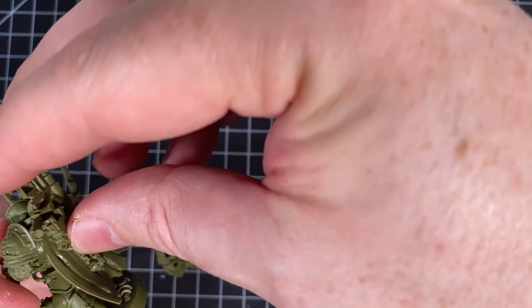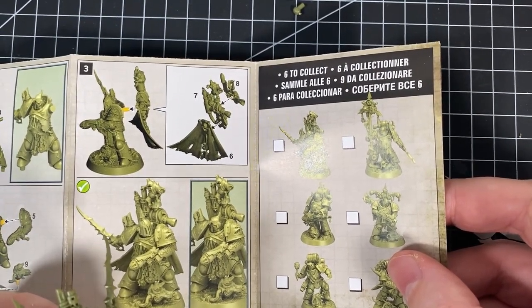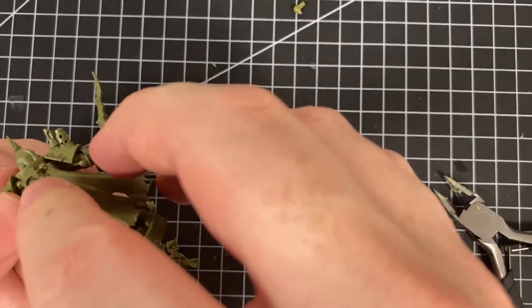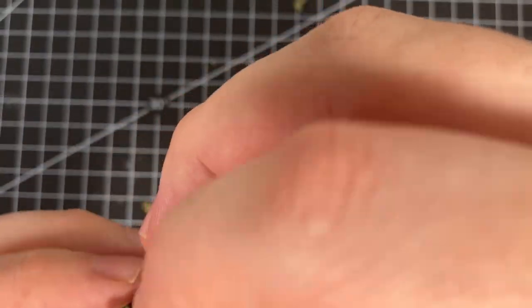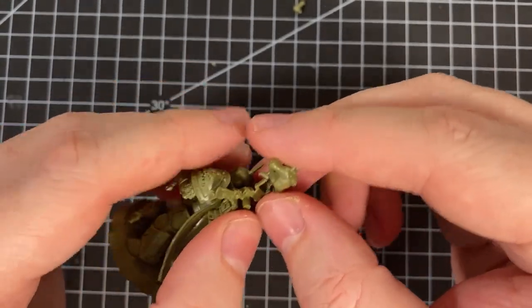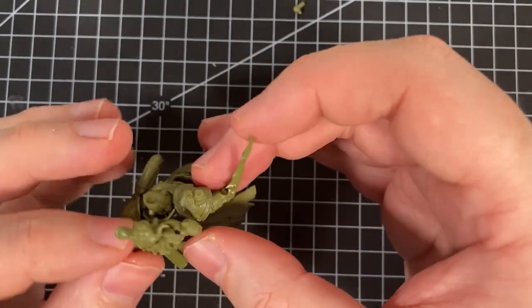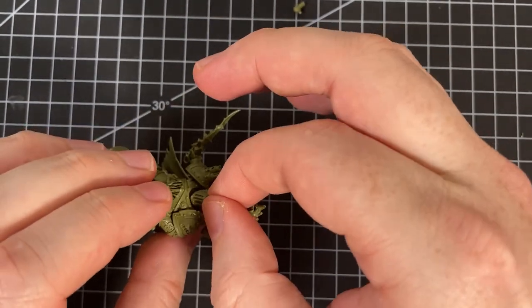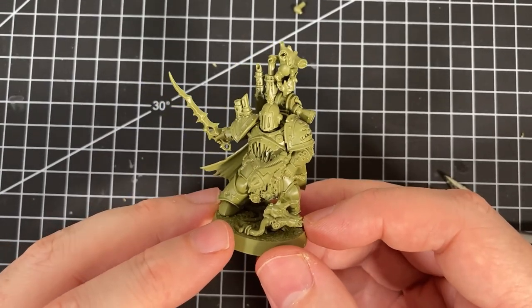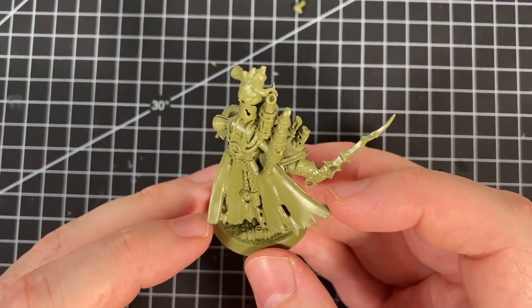That goes into that bit there and this section will just lock in. And the head — I can always leave the head to last on this one. There we go: Plague Champion Gangres. Very, very nice — I do like that model. I love the cape — I love Death Guard capes. Very flowing, dynamic, and tatted. Love the look.